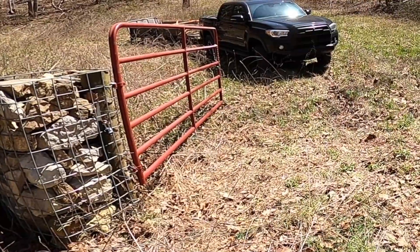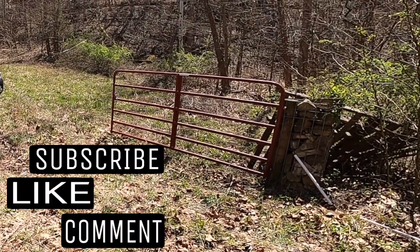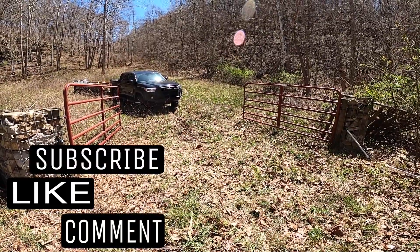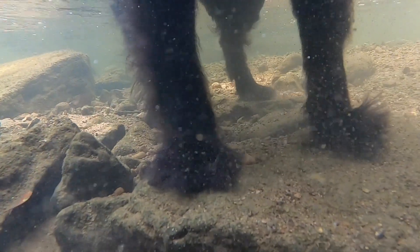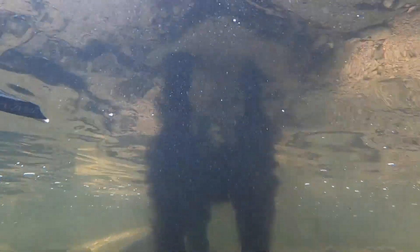I hope you found this update informative. Like and subscribe for more random content. And maybe, just maybe, I'll see you on the next video. If you enjoy videos about the randomness of our amazing world, consider clicking on the globe to subscribe, or maybe checking out one of the other videos right here.